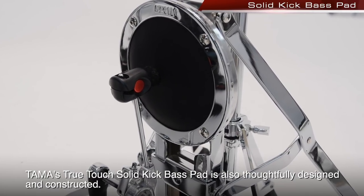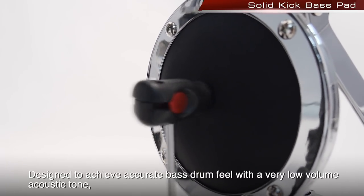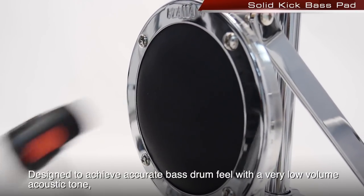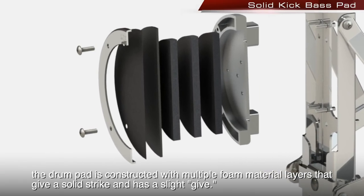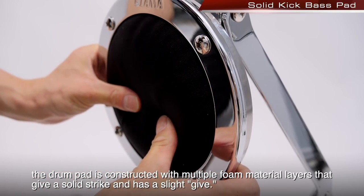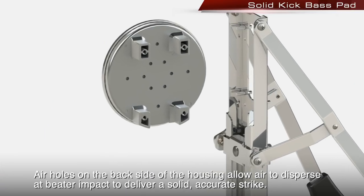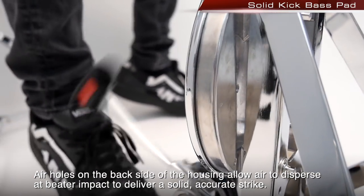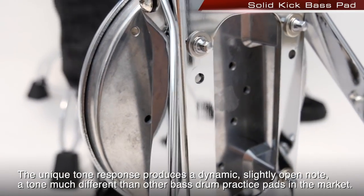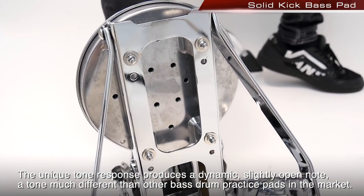Tama's TrueTouch Solid Kick Bass Pad is also thoughtfully designed and constructed. Designed to achieve accurate bass drum feel with a very low-volume acoustic tone, the drum pad is constructed with multiple foam material layers that give a solid strike with a slight give. Air holes on the backside of the housing allow air to disperse at beater impact to deliver a solid, accurate strike. The unique tone response produces a dynamic, slightly open note — a tone much different than other bass drum practice pads on the market.